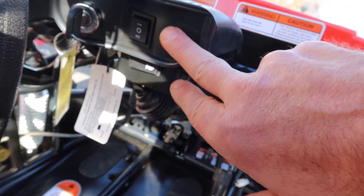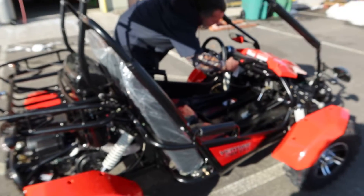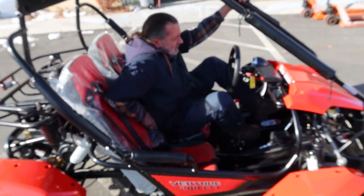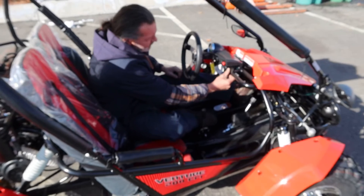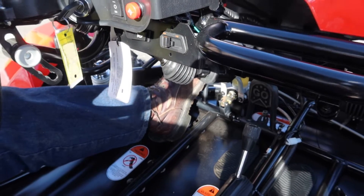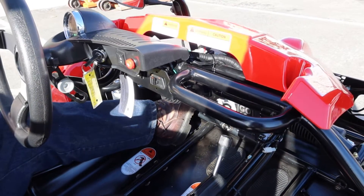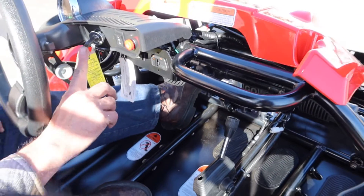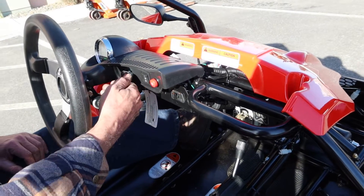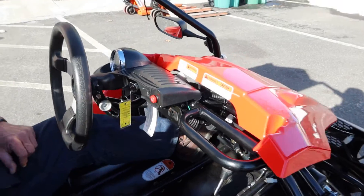This is your typical control area. It has a digital cluster — we're going to turn it on in a second. This is your shut-off button and this is your ignition switch. You can also shut it off here if needed. To start it, you have to step on the foot brake. You can shut it off with either the kill button right here or by turning it off with the key.